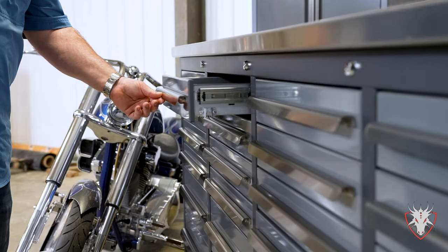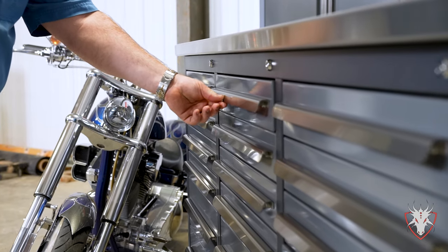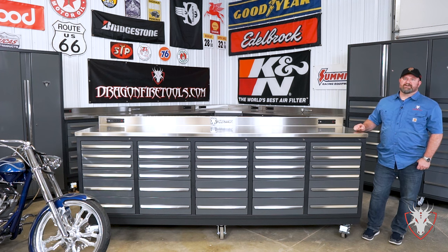Don't wait another minute to get your shop or garage organized with a high-quality, affordable tool storage solution. Check us out at dragonfiretools.com.